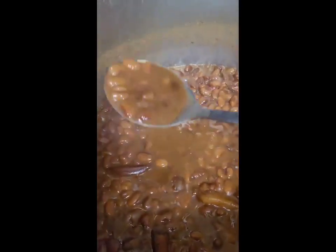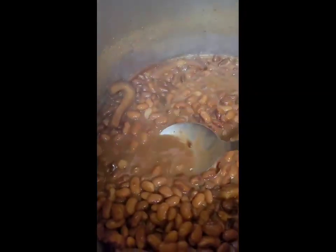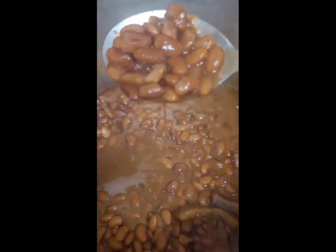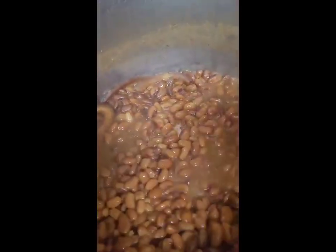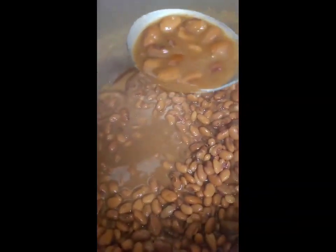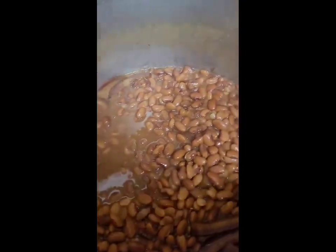Look at these beans — look at the juice, look at that good brown gravy. That's how you want them, with that good old juice. This is your pinto bean tutorial. Thank you so much for watching Mama's Comfort Kitchen — I love you, yes I do!